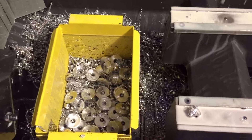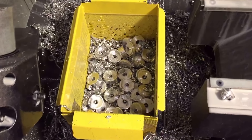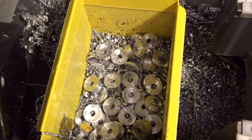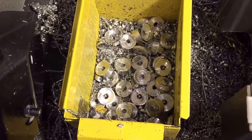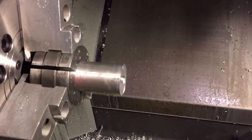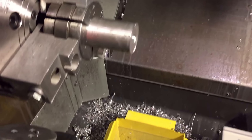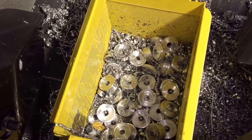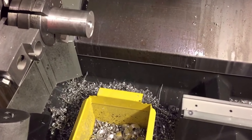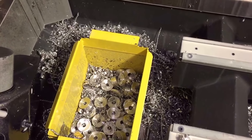Budgetary constraints — didn't have a part catcher either, so I just got them dropping into some kind of perforated metal thing. Anyway, it works, gets the job done. Like I said, this is from my buddy John — definitely not a marvel of engineering, but for what I'm doing it works out alright. If anybody's got any questions, feel free to post them and I'll do the best I can to answer. And that's it for today.